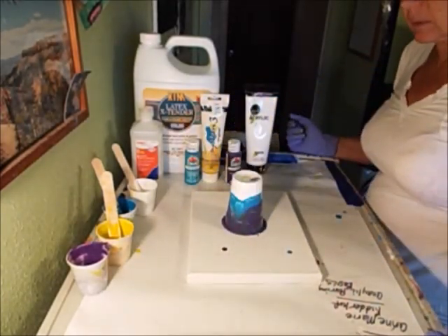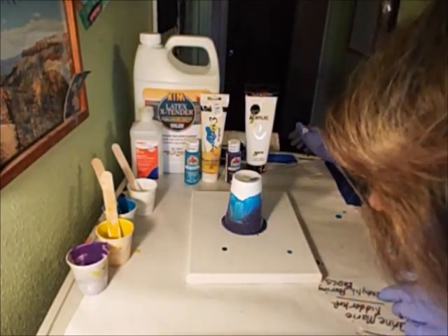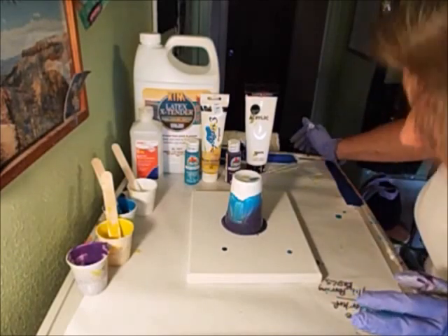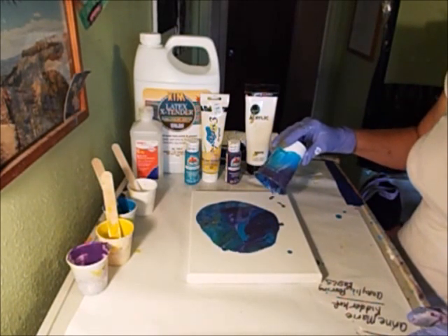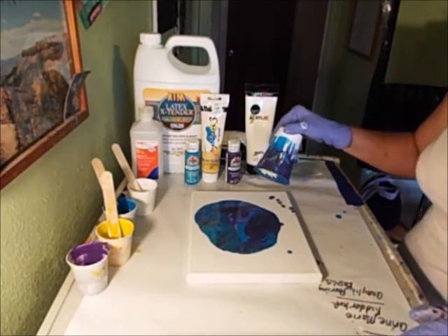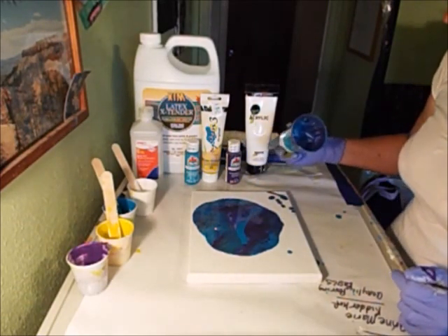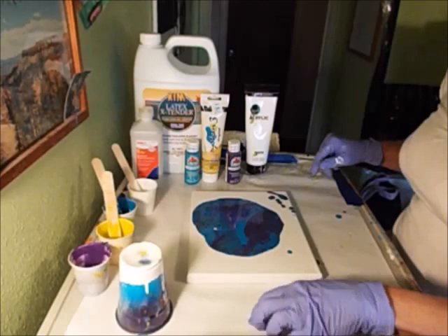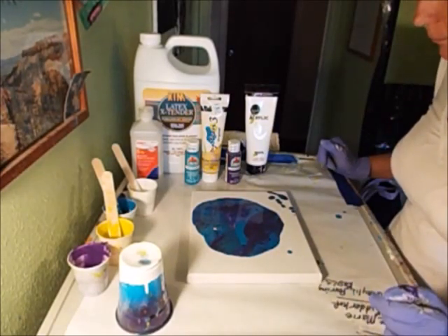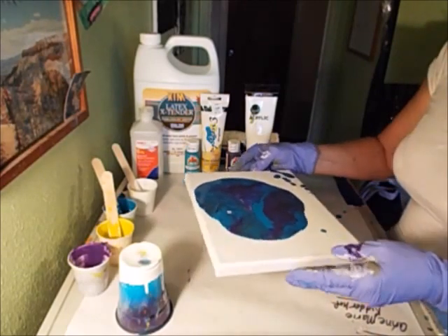Let's let it sit. You never know what we're going to get. Alright, I think I'm going to pull it up. Kind of cool - it's actually doing pretty good. It's got some cells popping. I'm going to turn this upside down on my freezer paper - it's plastic and I can peel them right off. Kind of just sitting and working as it sits.